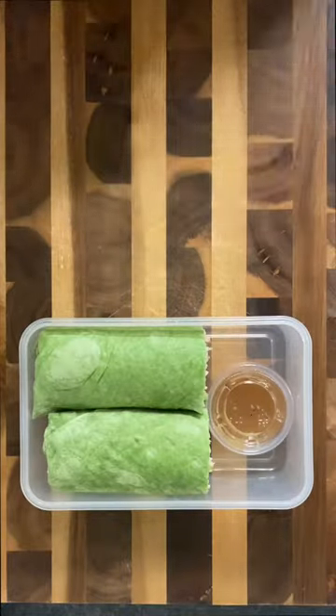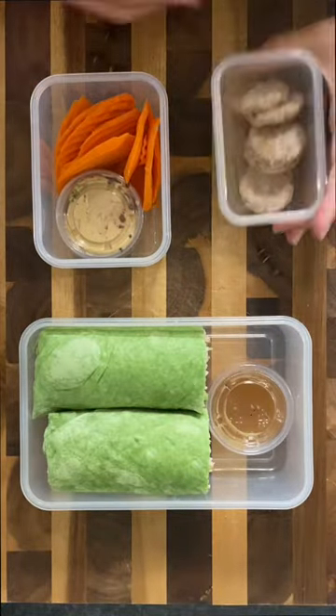Super hearty, super healthy, and super easy. Thank you, Costco!